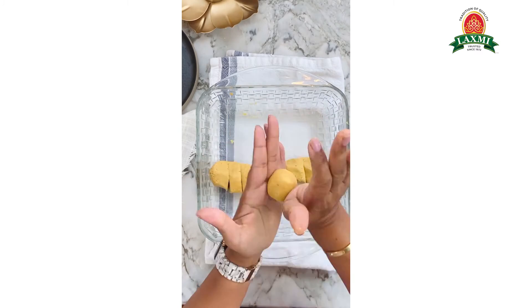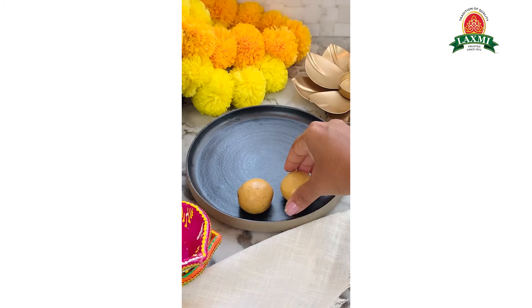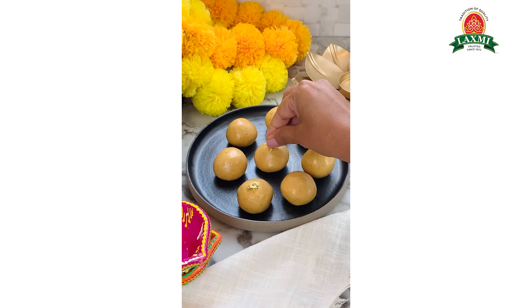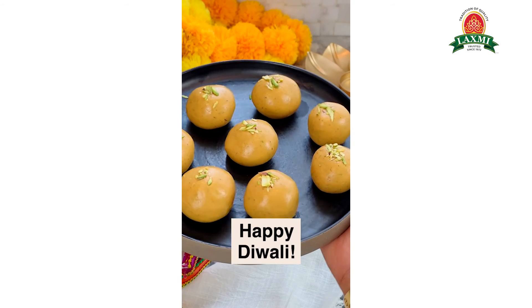Check out my family recipe for the most perfectly soft and delicious besan laddu, with all of my mom's pro tips on ministryofkurry.com. Happy Diwali from my family to yours.